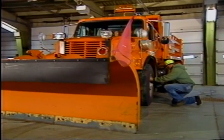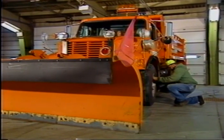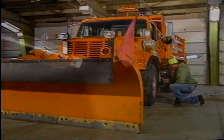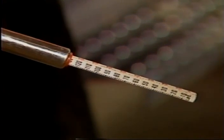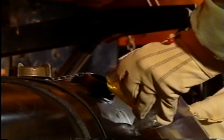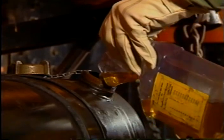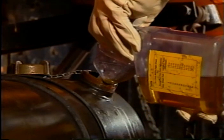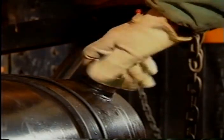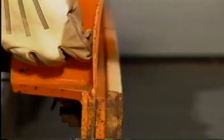Before heading out of the shop, always do a quick general inspection of your truck. It is a good idea to do these checks in the same order every time, making them a routine so that you never overlook any items. Start with air pressure in the tires, tightness of lug nuts, and if the weather is extremely cold, it is a good idea to pour an additive into the truck's fuel tank if it hasn't already been added to the fuel.